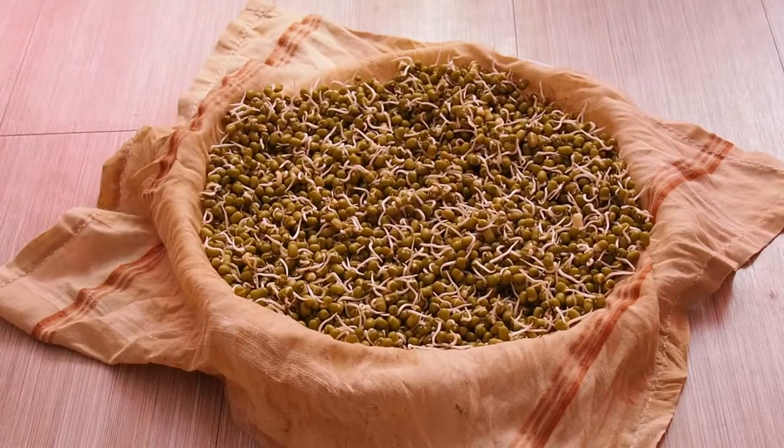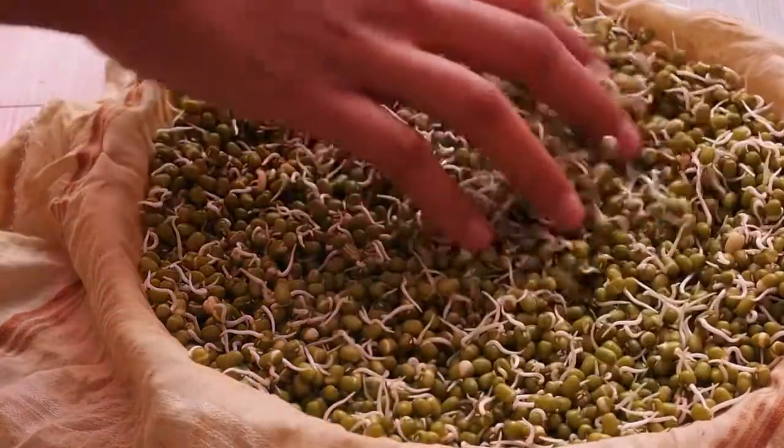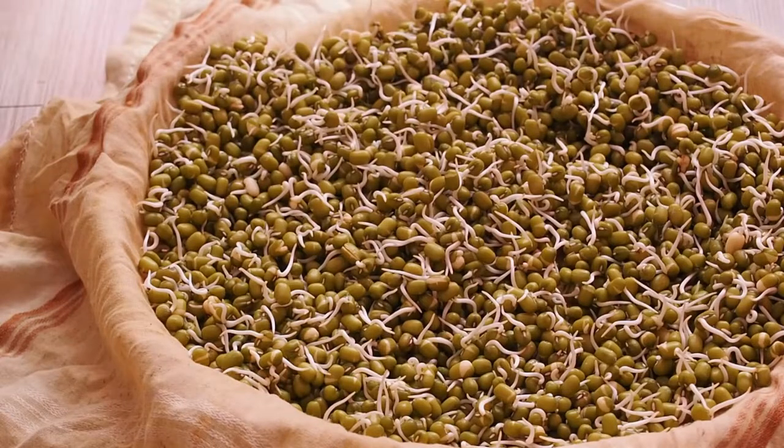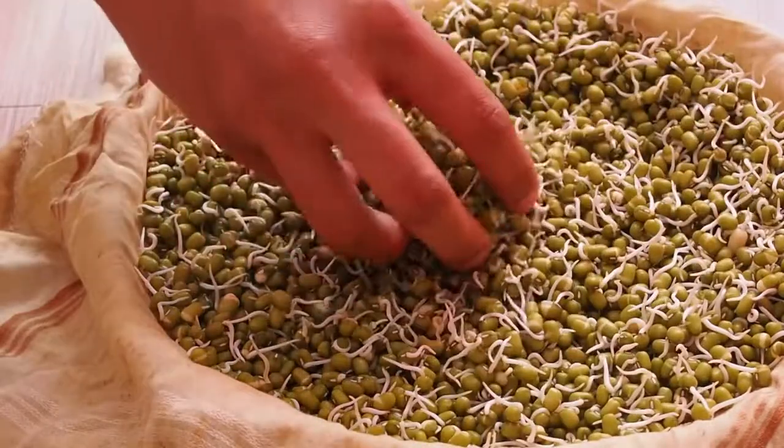This does not smell at all because we kept it in an airy colander. If you keep it in an airtight container there are chances it might smell bad, but if you keep it in an airy place it will not smell at all, and you will get nice sweet long sprouts which are really healthy and delicious to taste.